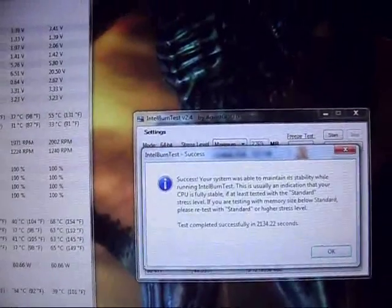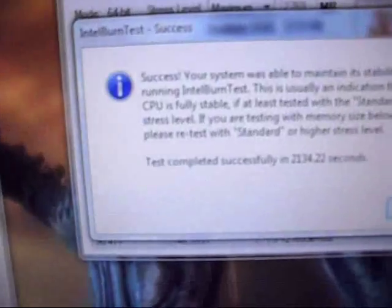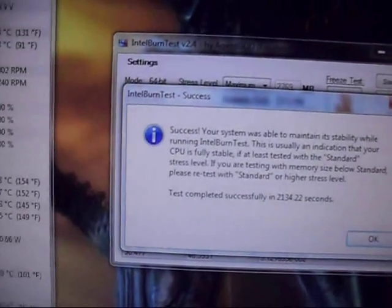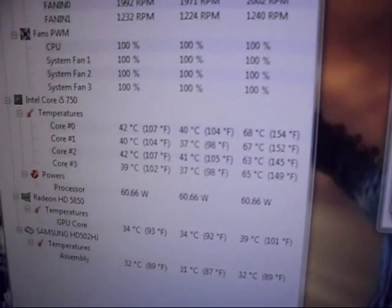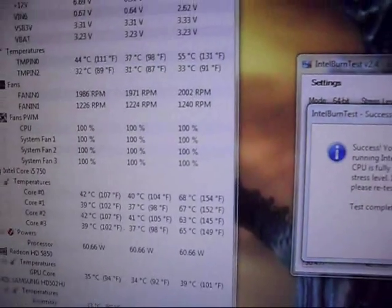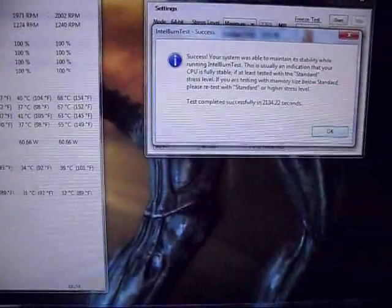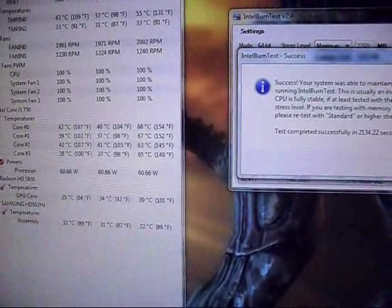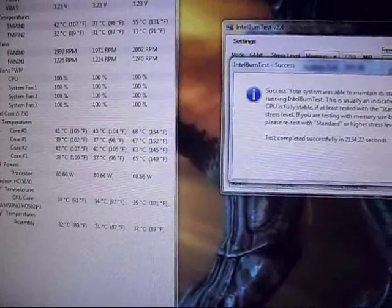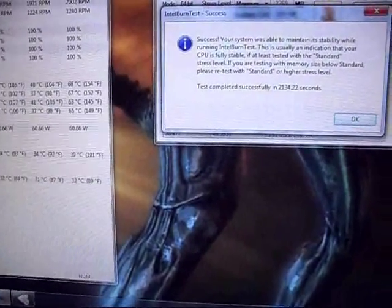The OC Genie at 3.2 GHz has passed 20 Intel Burn Tests on maximum. It successfully completed them in 2,134.22 seconds. Temperatures were extremely good — the highest was core 0 at 68 degrees Celsius. I'll get these clips onto my computer, then try to do some overclocking myself and see how high and stable I can get it. I'll probably have to stop soon since it's already 25 to 1 in the morning and I've been up for 48 hours, but I'll get it done anyway. Goodbye.